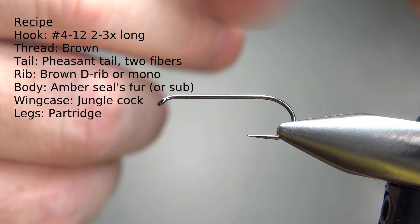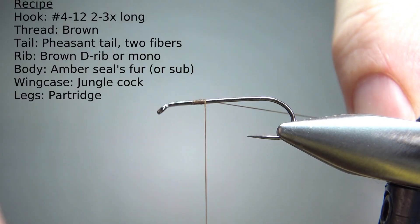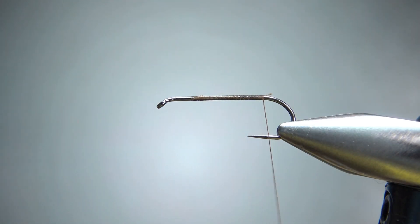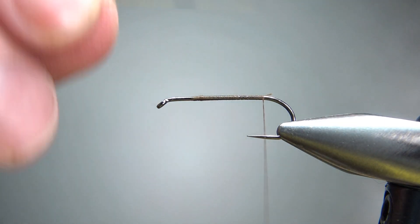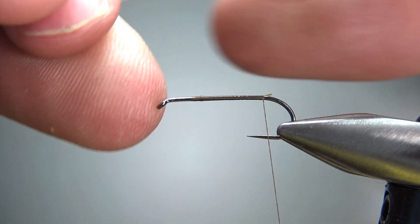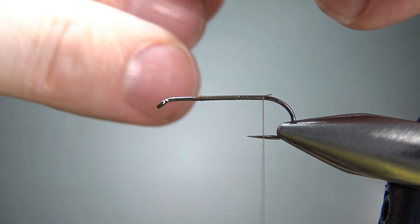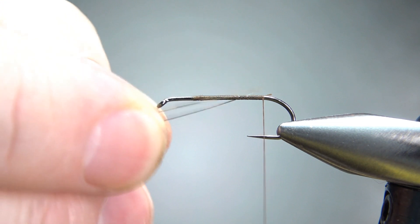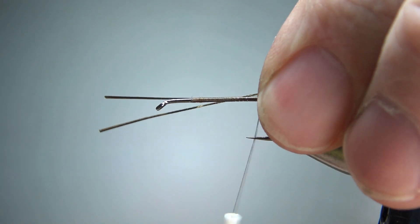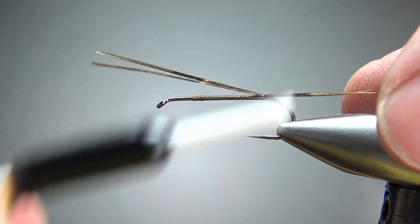It's a 2x long barbless hook and I'm using brown thread. I'll lay a base down to the start of the bend. The tail on this fly is two pheasant tail fibers. They're still stuck together, so I'll just try to roll them in my fingers till they break up. Let's catch these on right on top — about a hook length long. Like a lot of stoneflies, they have a pretty pronounced tail.